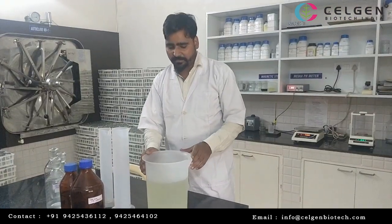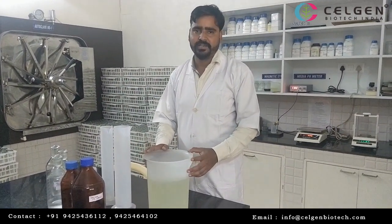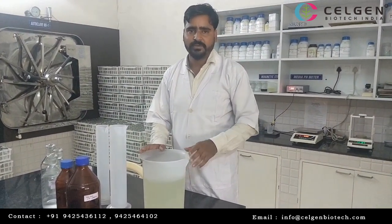In media preparation, the next process is pH. We have measured and measured. Lita means hormone, sugar.